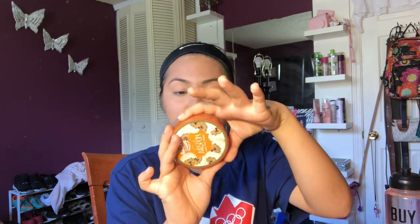Now I'm gonna go in with the Airspun translucent powder — this one's in Naturally Neutral, 07211. And using the Real Techniques beauty blender, I'm gonna set everything.